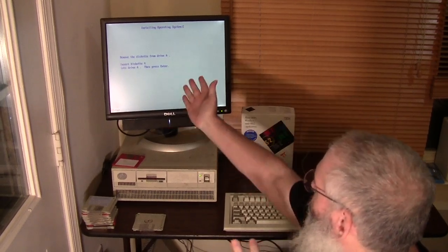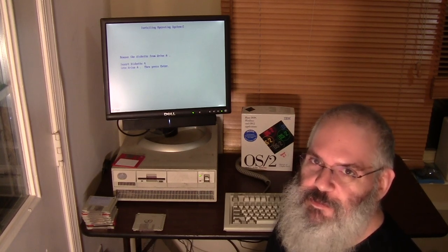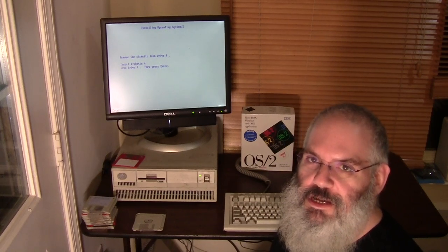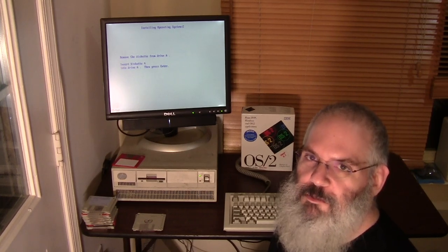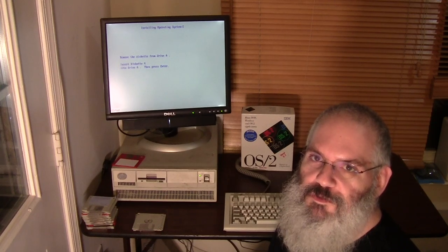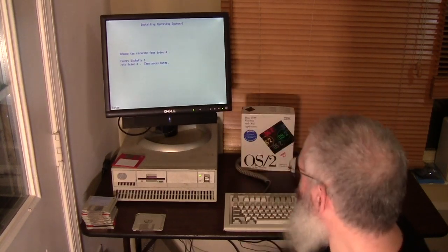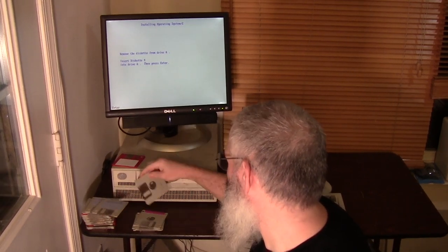Welcome back. We're now at diskette number four. The whole problem was that the hard drive needed to be low-level formatted. I'm not going to show that on this video, but all I had to do was boot the reference diskette. There is actually a hidden option in the IBM reference diskette - if you press Ctrl+A, you have the option to reformat the drive. Anyway, we're going to switch to diskette number four.